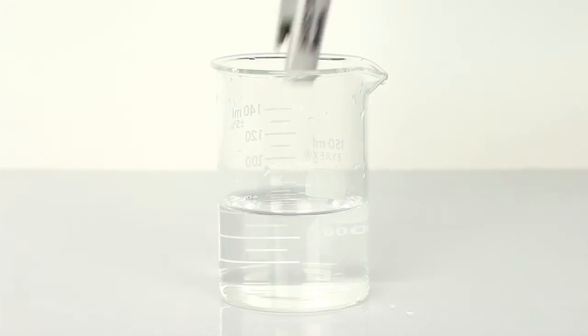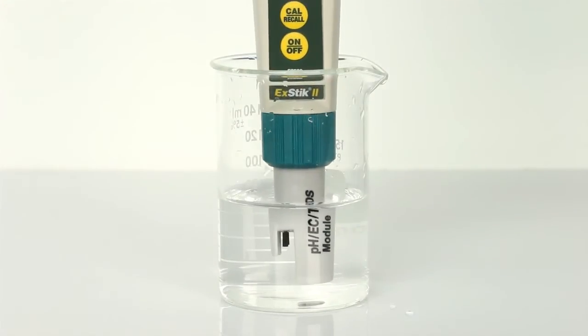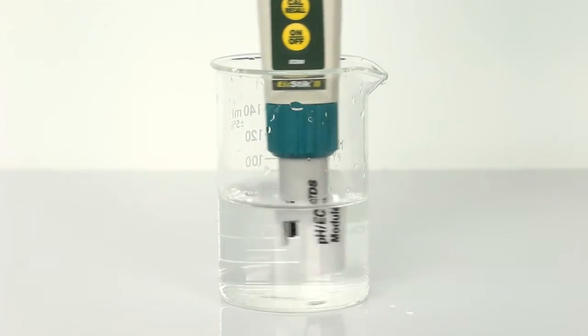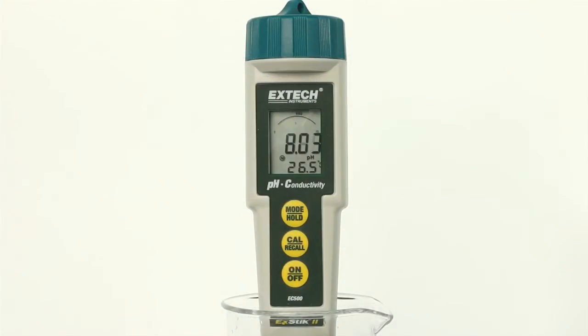Insert the electrode into the sample, making sure that the electrodes are completely submersed. If in conductivity, TDS, or salinity mode, slowly stir to remove air bubbles. The meter will auto-range and then display the reading.